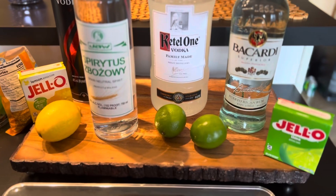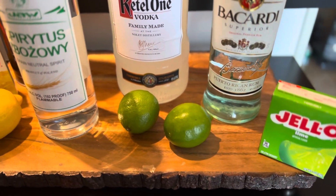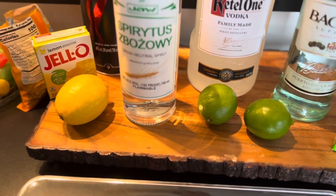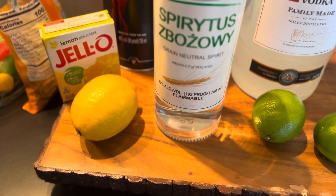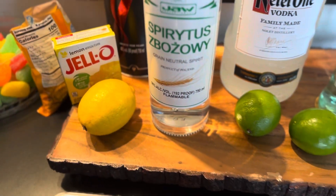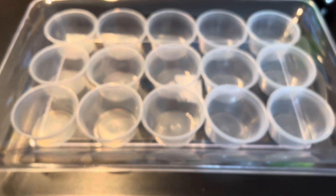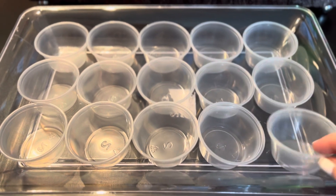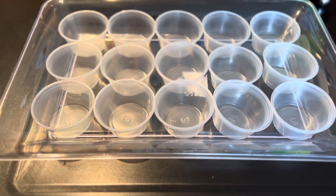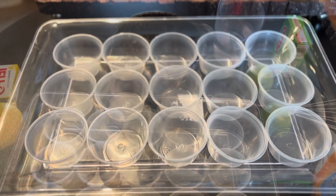I use jellos — you can use Polish gelatin. I have limes just for the tops to decorate with, and a lemon to decorate with as well. Here's the lemon jello. This is a very basic recipe. You can purchase these cups anywhere — they are two-ounce cups, approximately 50 ml. Let me get started.